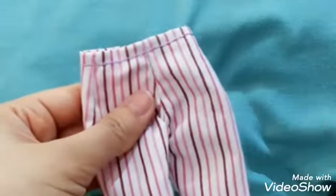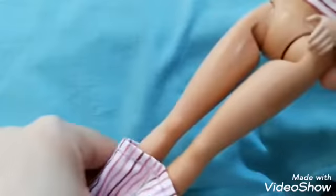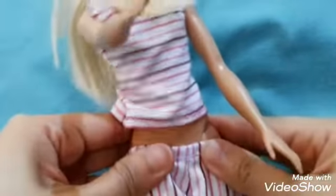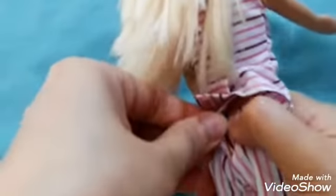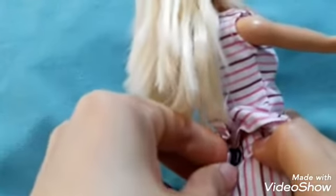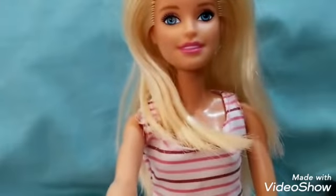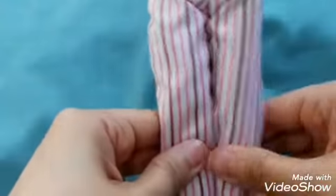It took a while before I finished it. It's very easy to glide and slide on. Just go ahead and snap it on. All right, she's wearing the terno now — she has a top and a bottom.